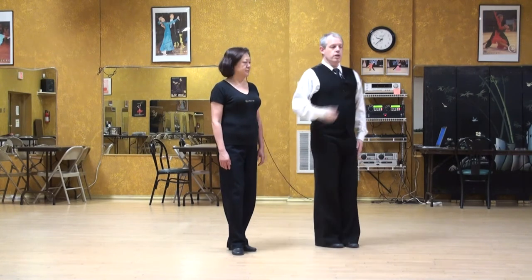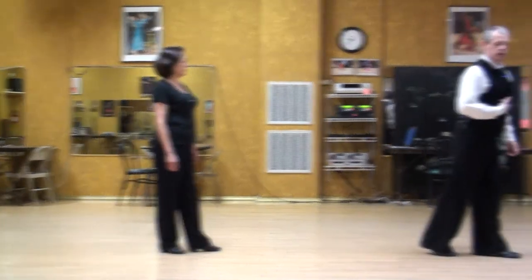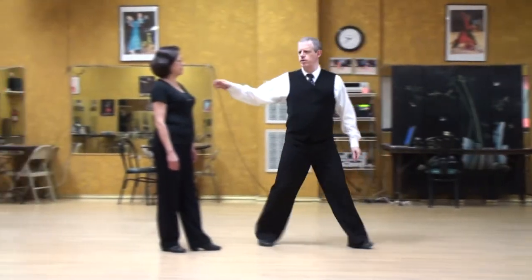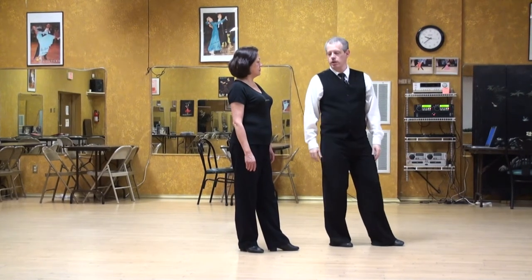International Viennese Waltz Lecture Series: The Use of the Knees. If we're walking, we can simply fall and catch. But with a partner and presenting a good line, we're supposed to have a straight back. So how do you get going?